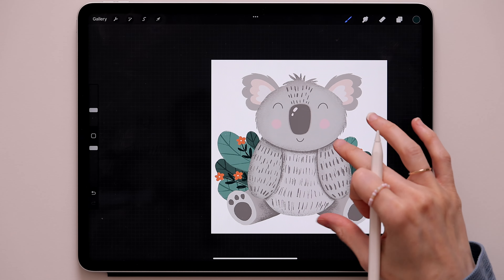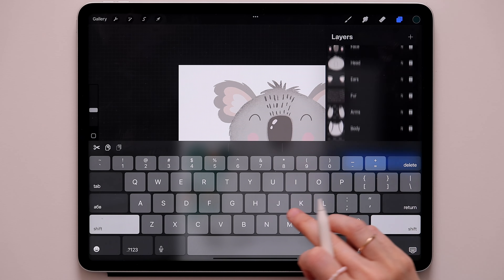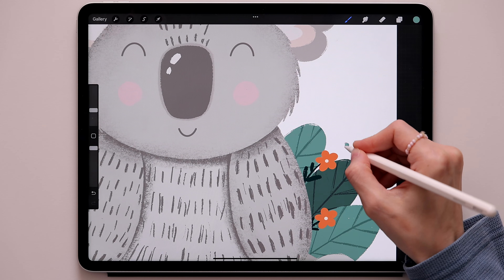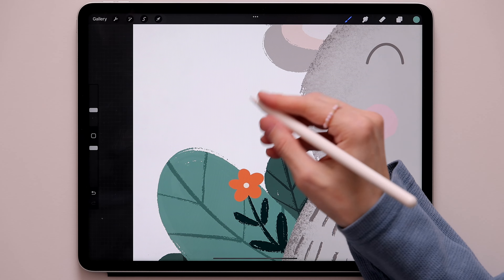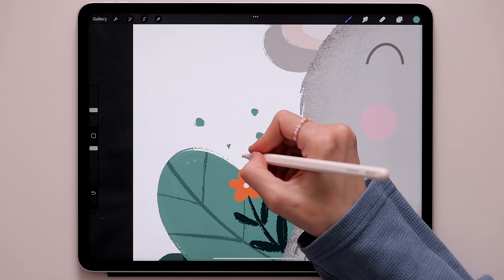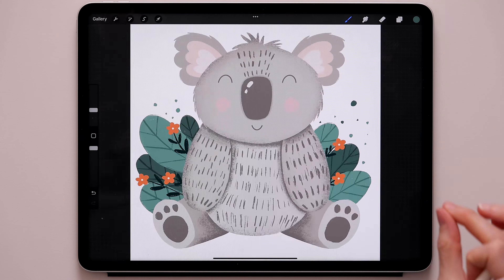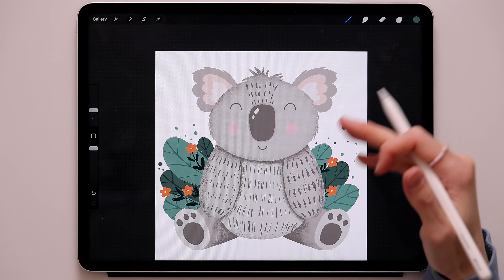Our koala is almost done. Create a new layer on top of the flowers and call it 'dots'. Using these two colors, go around and create cute little dots. I'll also create a few little dots right here. Switch to the second color and add a bit more — just three right here. It just adds a cute little detail.